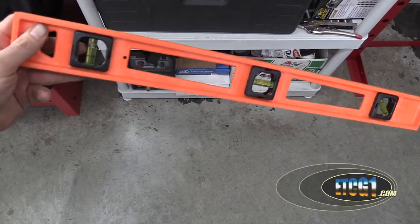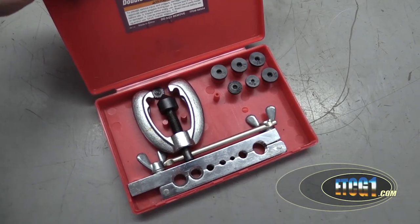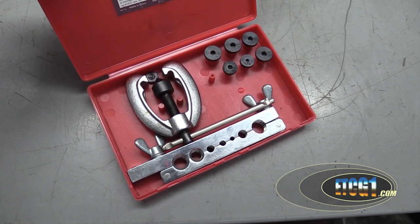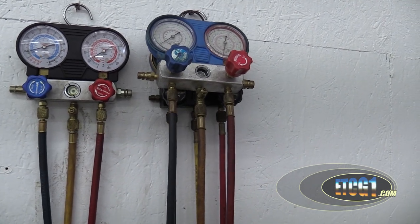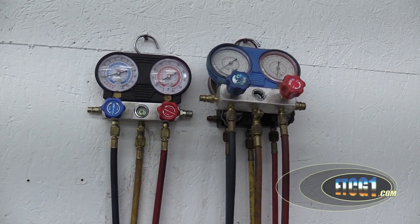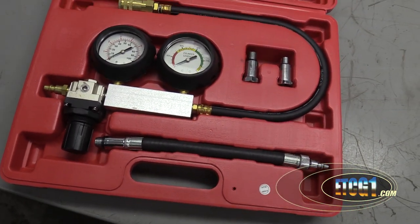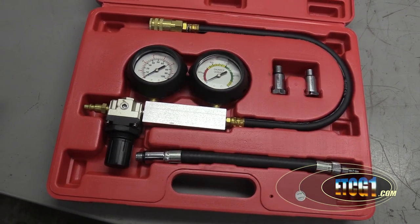I needed a level for the shop — this was cheap, however it was a complete and total mistake. This is a flare kit; I keep this around to remind me that sometimes you can get burned by Harbor Freight. I have two sets of AC gauges — the first set went bad, but it's inexpensive enough to where you're like, yeah. The only reason I ever got this leak down tester was to do that video on leak down testing; normally I'd never use it. But once again, Harbor Freight to the rescue.